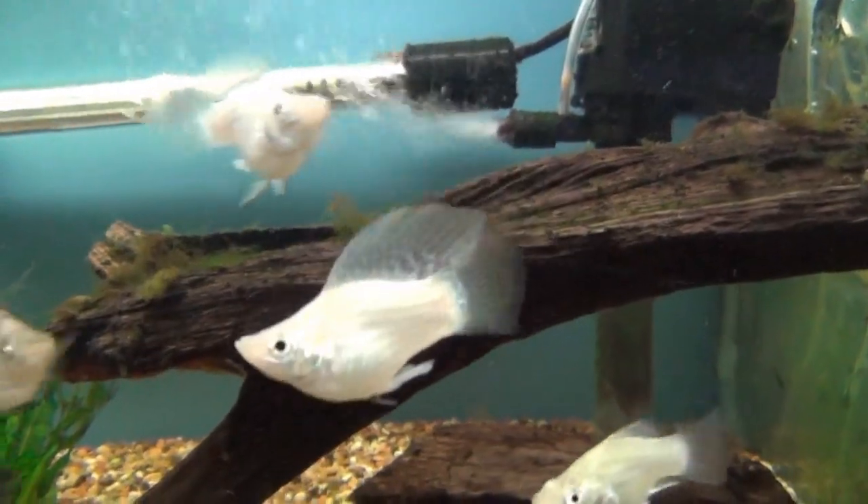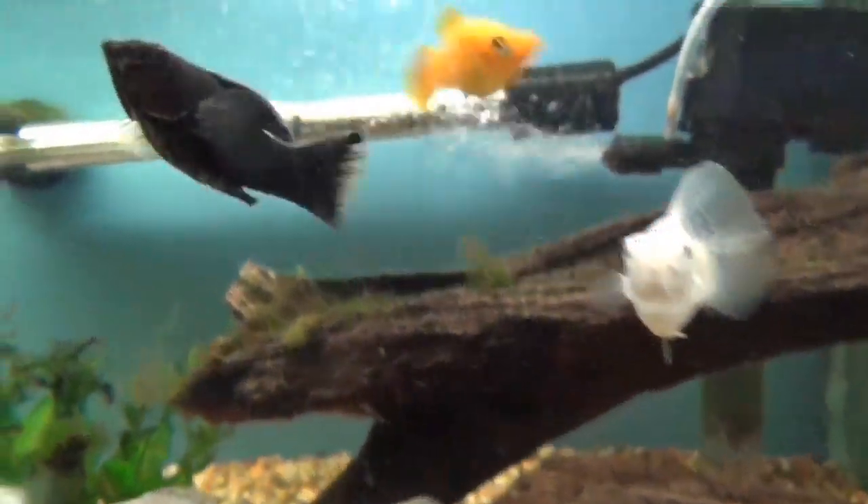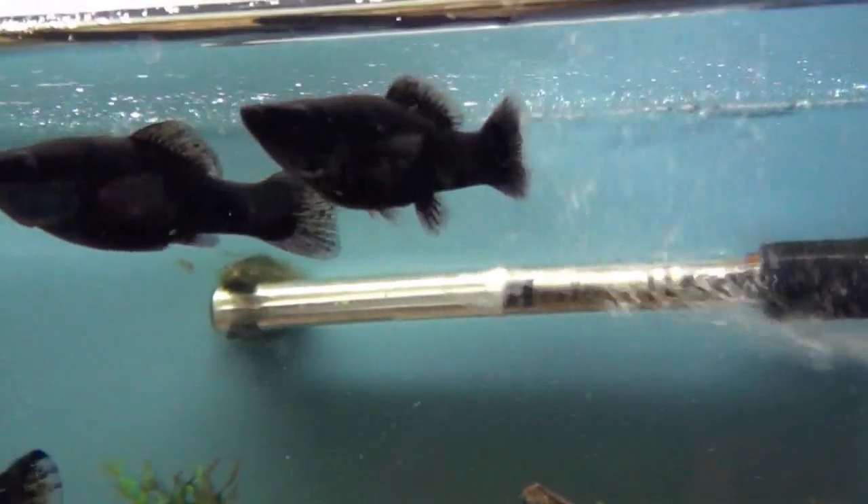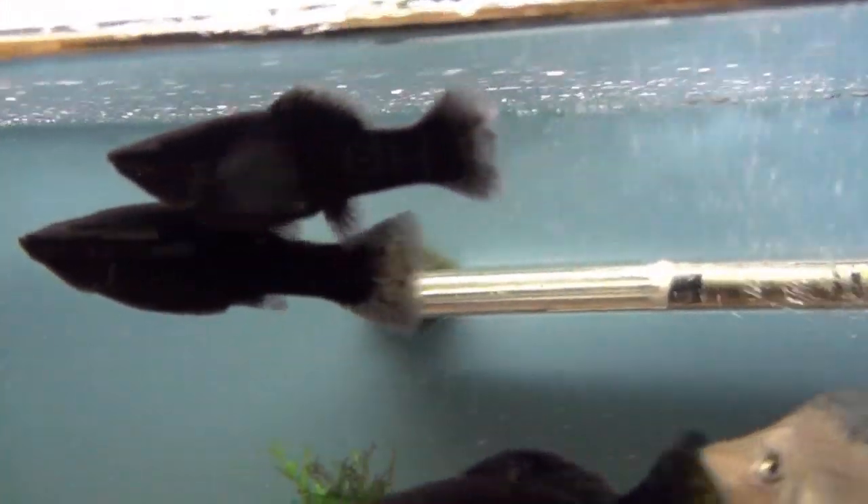The male molly has an elongated fin underneath it. And there's a female — that black one there. Female, triangular wedge-shaped fin.